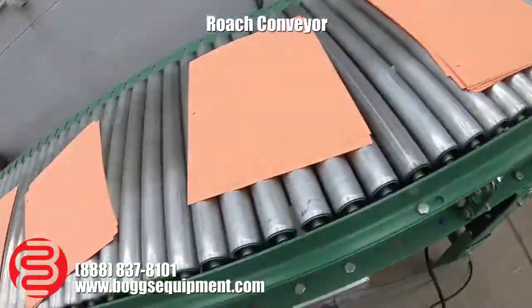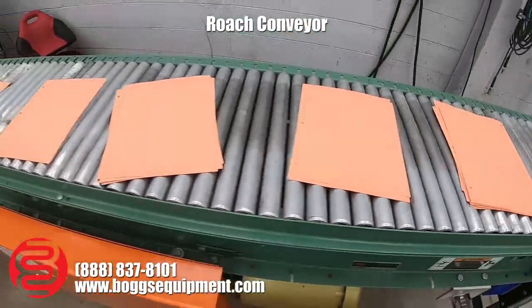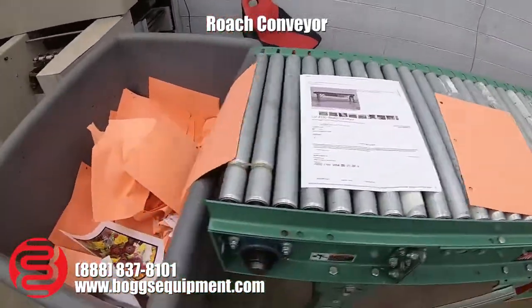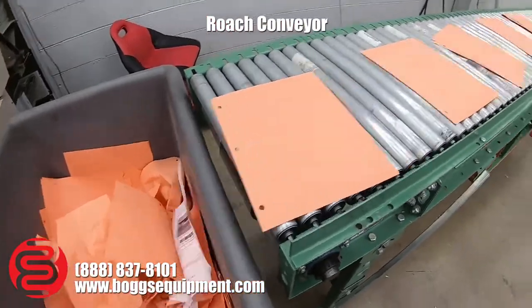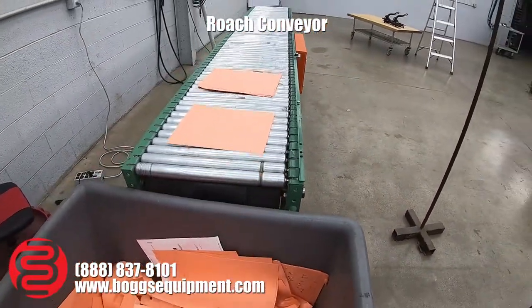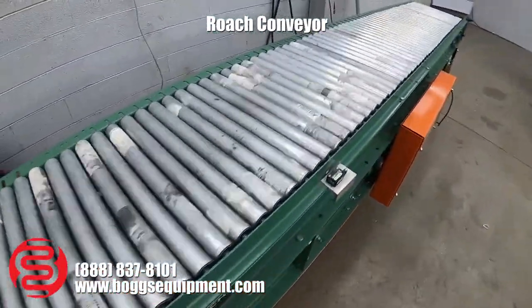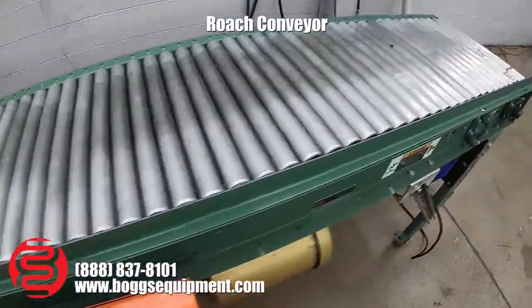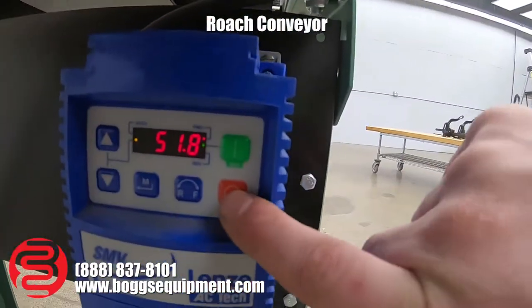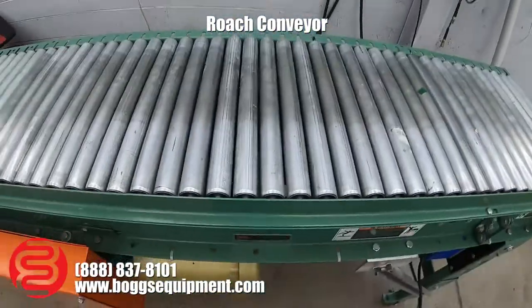As you can see, it's moving the product down the line. The rollers all roll smoothly. Going back to the VFD, stop — the machine comes to a stop.